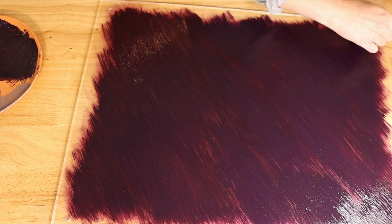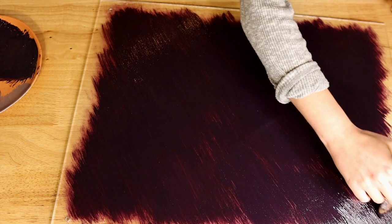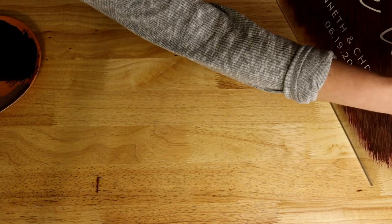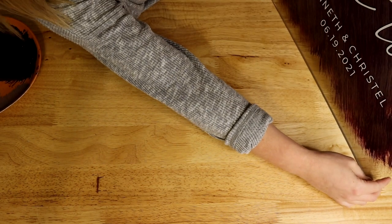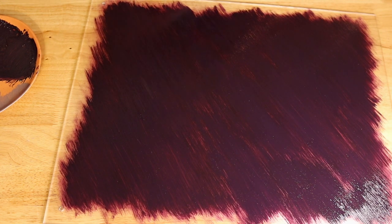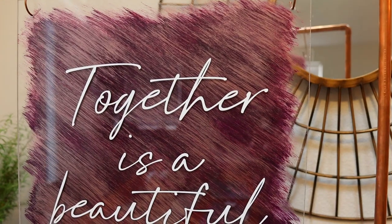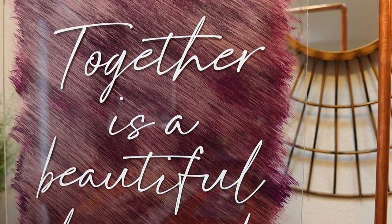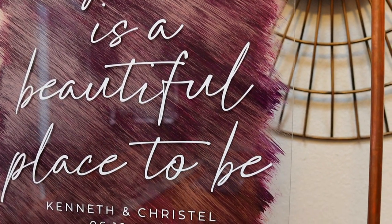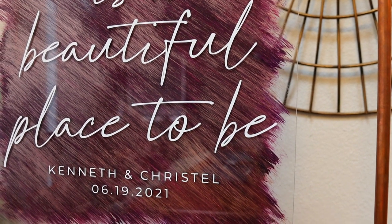I'm giving it one last look to make sure it's all fine and I don't have to redo anything — and I think it turned out awesome! This was a more challenging sign because we were trying to color match three colors and blend them so it looked nice but still showed each color distinctly. I think it turned out great — let me know what you think and what project you are working on down below in the comments, and I will see you soon!